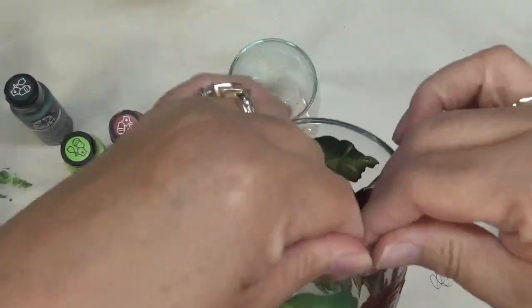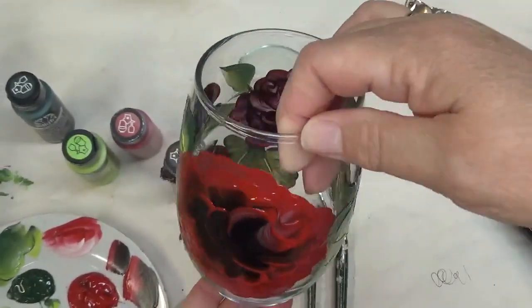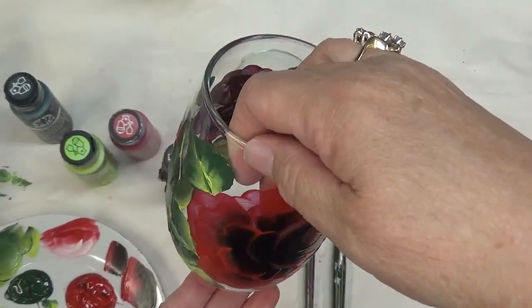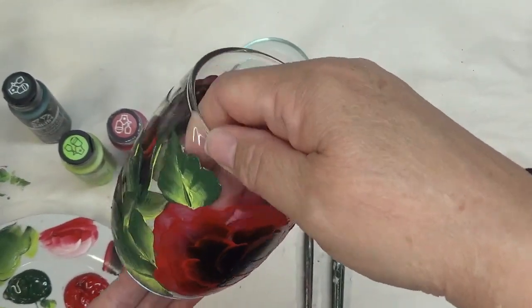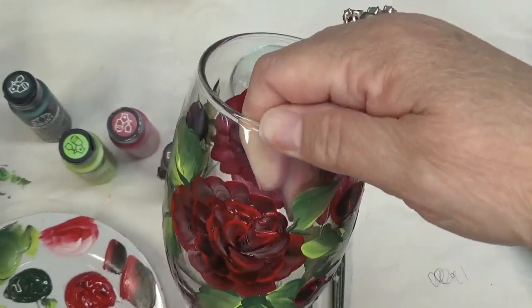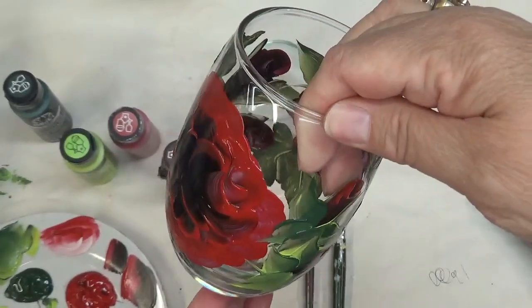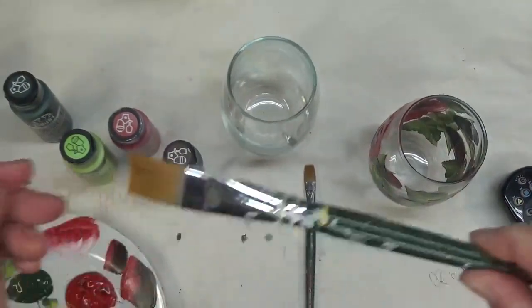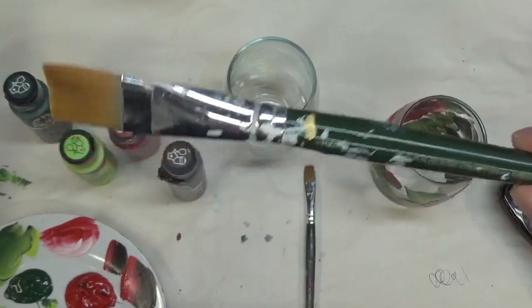Hi there, this is Amy. Thanks so much for stopping by today. I'm going to show you how I painted this stemless white wine glass with this beautiful red and black rose pattern. Just see how pretty it is. Alright, let's go ahead and get started.